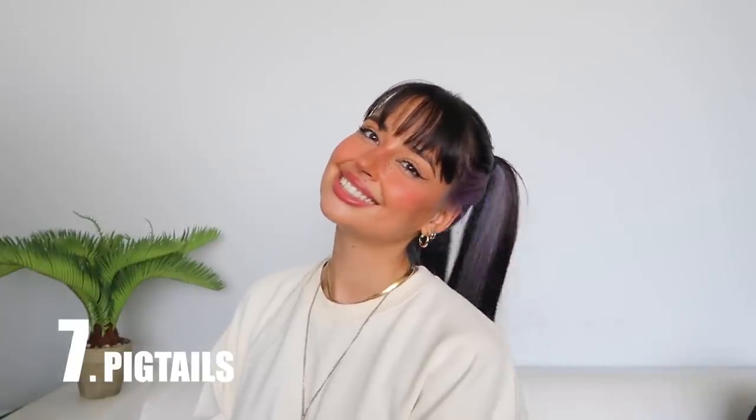Only two hairstyles left — the next one is the classic pigtails. Pigtails have been seen as a little childish, but I believe that's a stigma we need to break down. It's just a hairstyle and it's very cute — everyone can wear them at any age. I think they're also going to be trendy this fall. I'm going to split the hair down the middle and do them really high. One trick for not looking childish is to position them a little more towards the back instead of the sides.